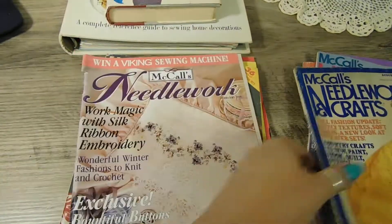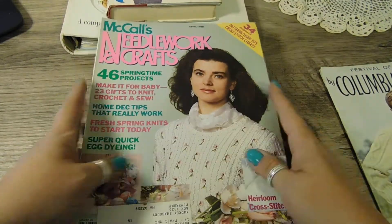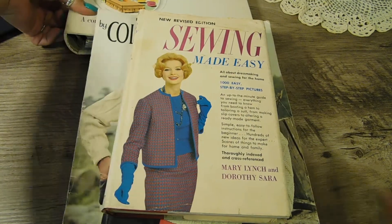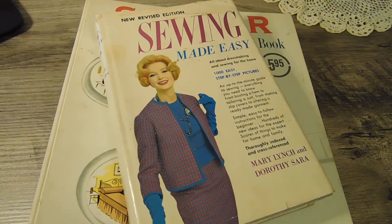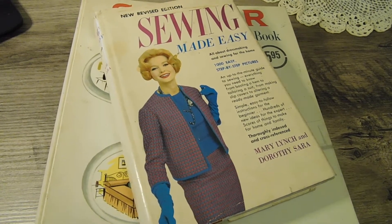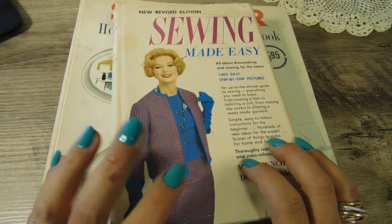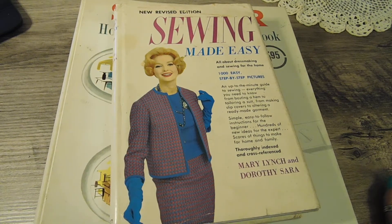So we have nine of the Mccall's and then this makes ten magazines, plus the sewing book and the Singer three-ring binder — all of that for twelve dollars for this lot. It will be listed in my Etsy, so if you're interested check it out. Like this video, give it a thumbs up, and please subscribe if you want to stay tuned to more books coming up. I'm also going to try to do some fabric, ribbon, and lace. Thanks for watching — have a good day, bye!